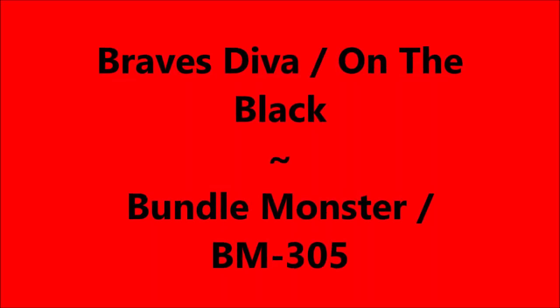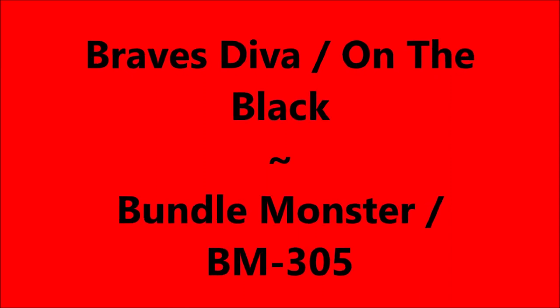Hello my friend and welcome to my channel. Today I've got China Glaze Ruby Pumps and Black Crackle. I've also got Braves Diva on the black and Bundle Monster BM305 to play with.